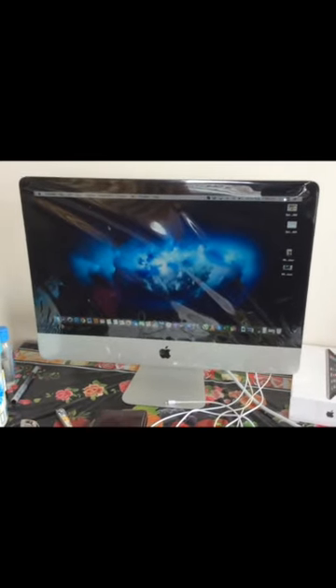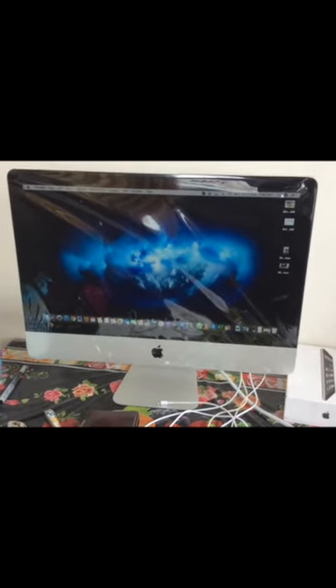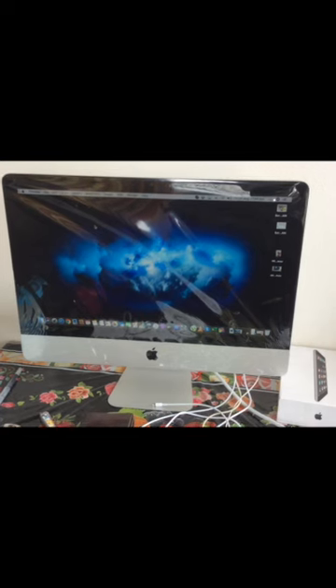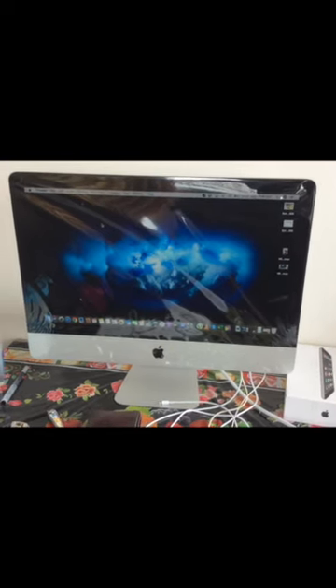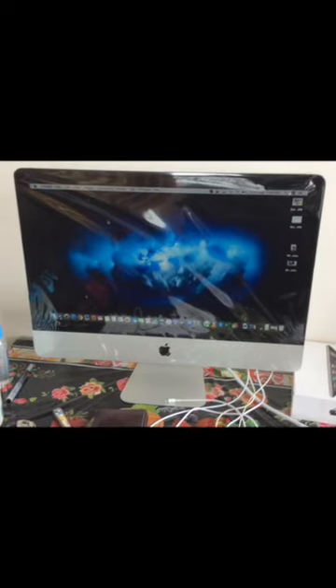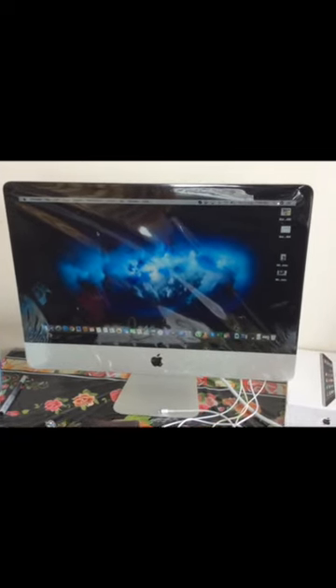I am still not removing the plastic because of the dust. I am using it from home and this is very good — still nice performance.